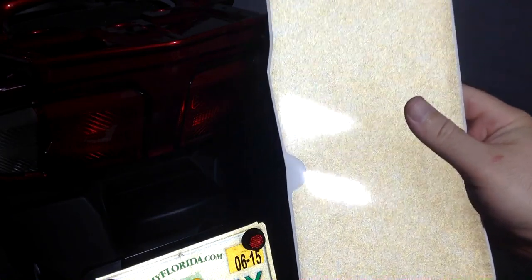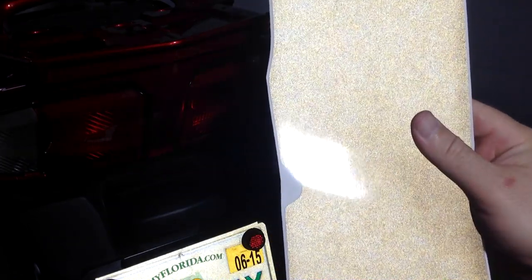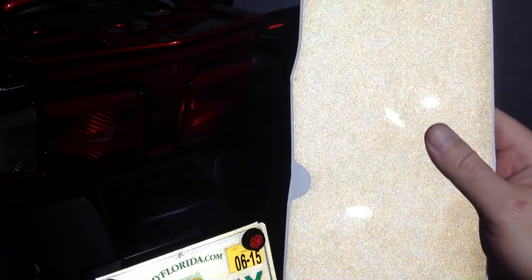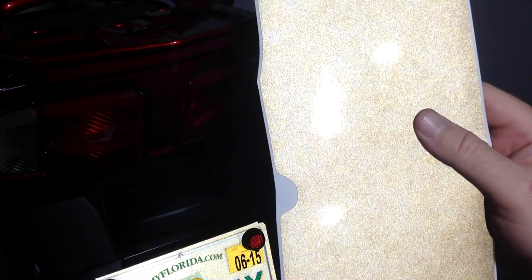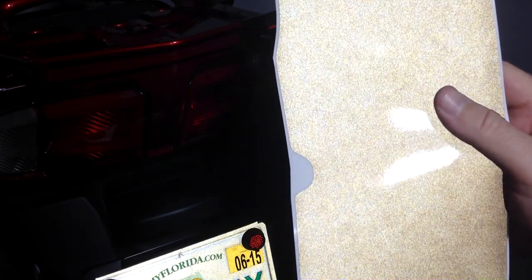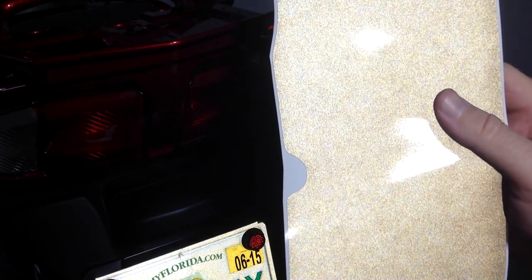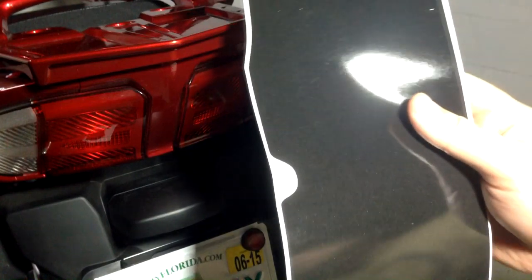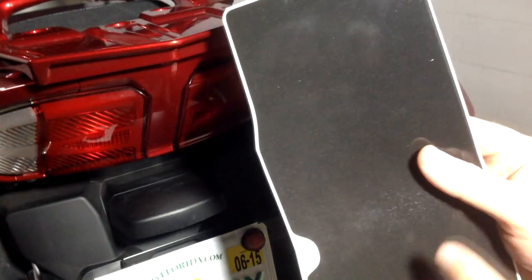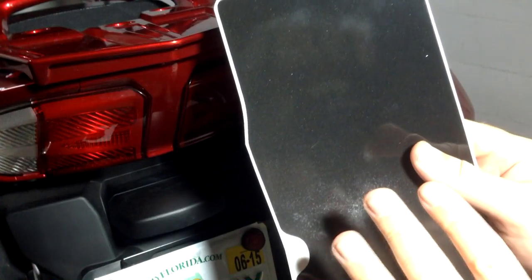This is what it'll look like to anybody driving behind you, because the headlights from the vehicle are going to be in line with the person's eyes — you get these bright white reflective lights for free. When there isn't a driver directly behind you, they look completely dark. Let me turn the LED off — simple as that. Pretty cool stuff.